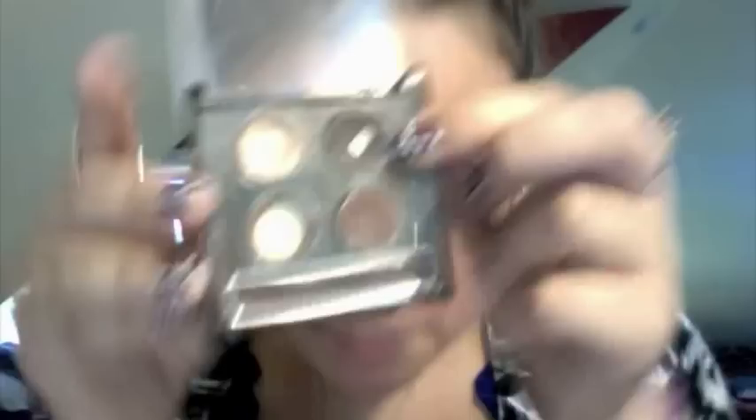I have my shading, I have virtually everything — oh, eyebrows! That's what I was forgetting. I'm going to take this dark matte color from Lancome — it doesn't say exactly what color it is — and use a thin angled brush to do my eyebrows.